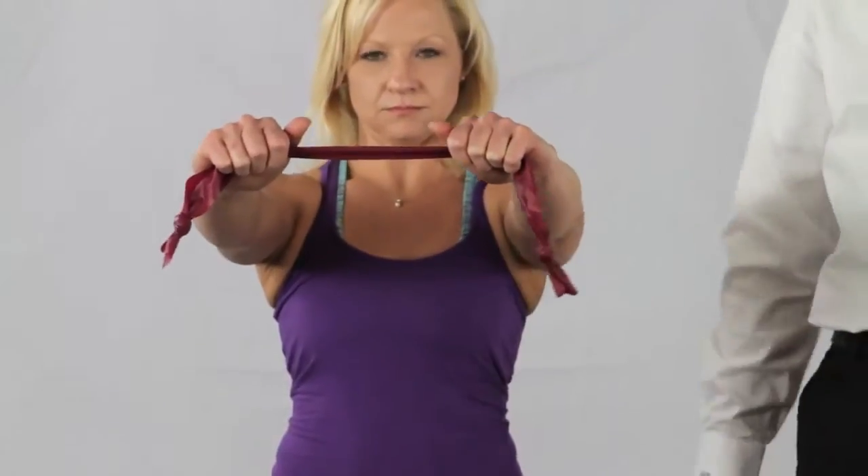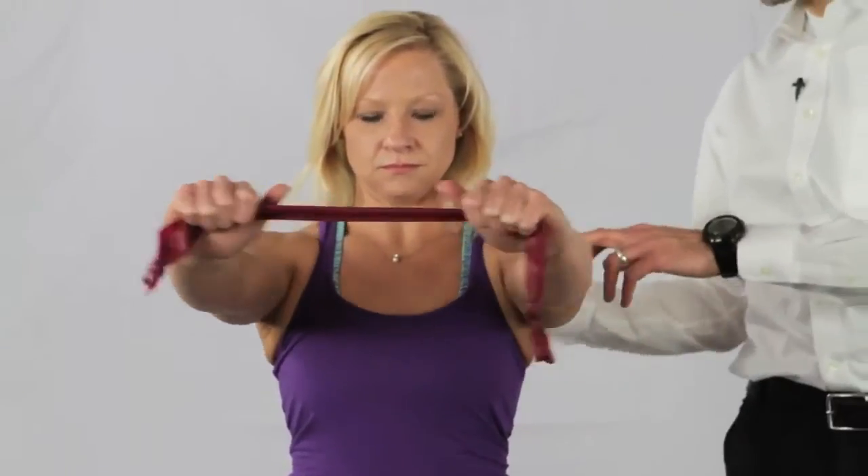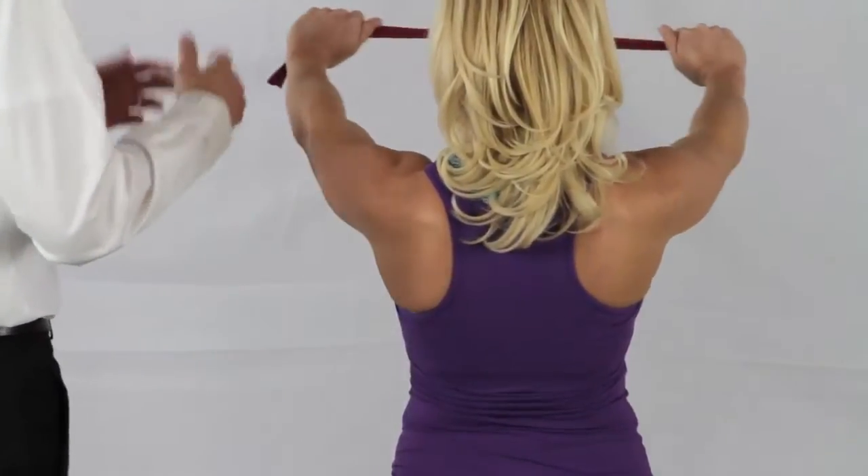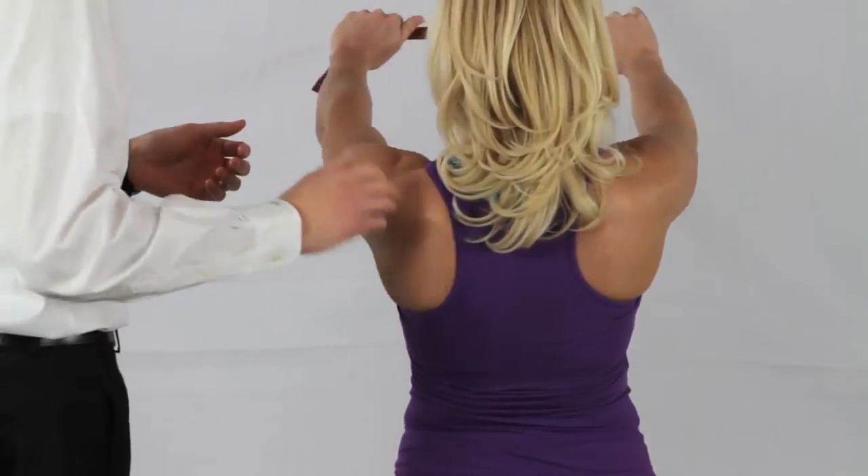You'll take that, pull it, and hold it. You'll do a set of 15 to 20, trying to build endurance and dynamic control around the shoulder blade. So that's a TheraBand T.